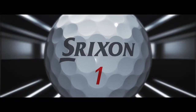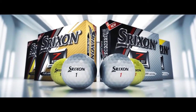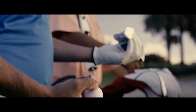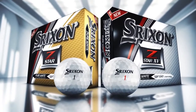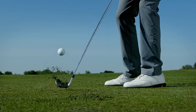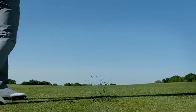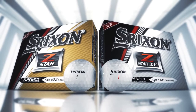Introducing the fifth generation Z-Star Series — the best tour performance golf balls Srixon has ever made. For serious players who demand tour-level performance, the Z-Star Series features two different models. Z-Star offers tour performance with exceptional control, while Z-Star XV offers tour performance with exceptional distance. Both new models feature improved distance and greenside spin control compared to the previous generation.